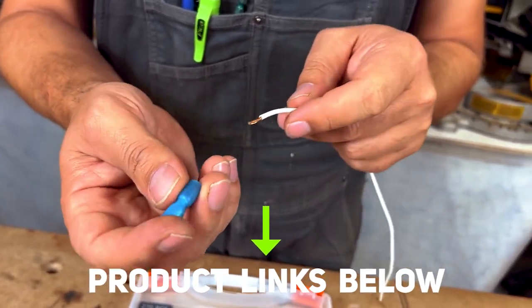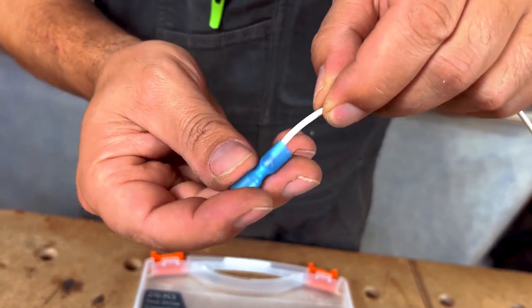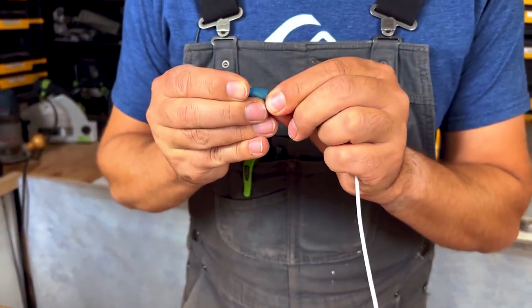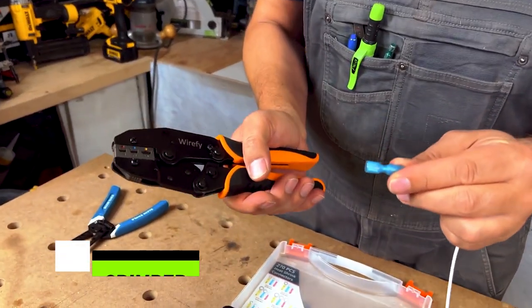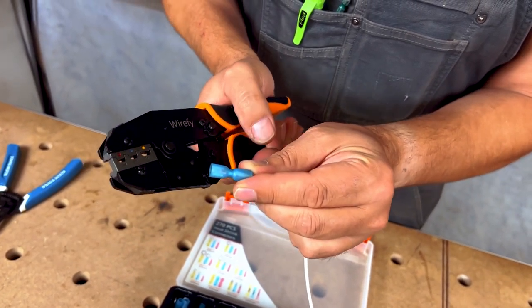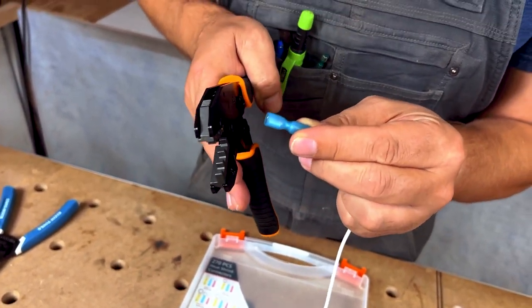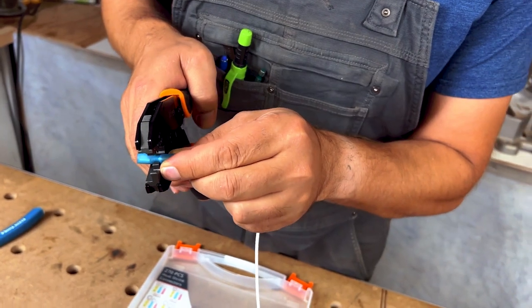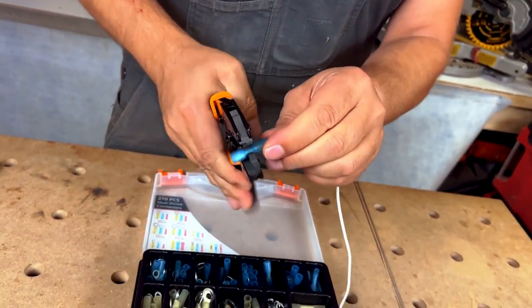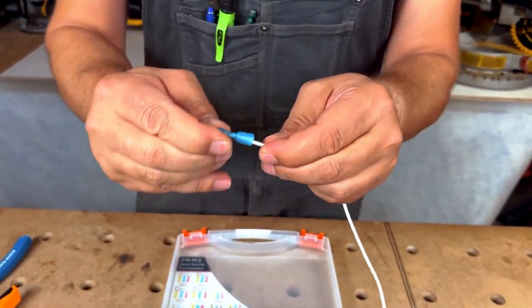This is a female connector, so we just slide the wire right into the hole just like this, so it's nice and seated. Then we'll take our Wirefy crimper and we'll match the color blue up to number two, which also has the color blue on it, and we will crimp this. You want to go right for the little indent, crimp it down, and it's locked in place.